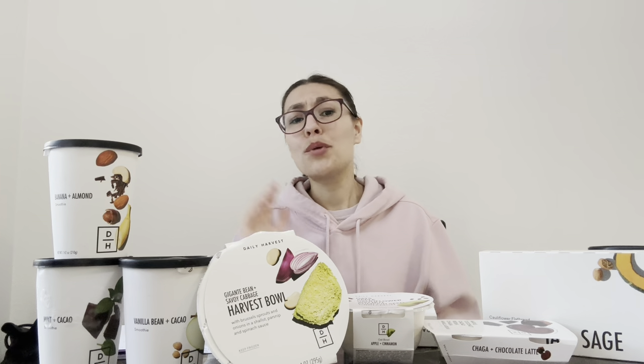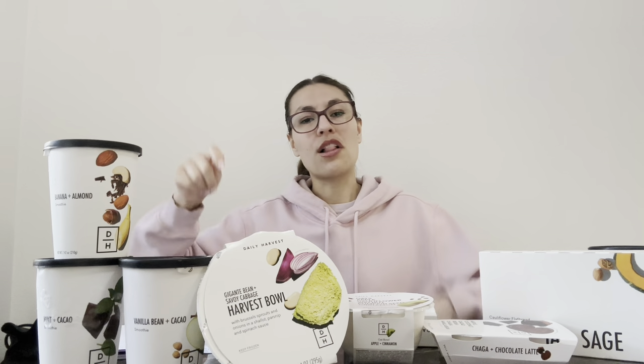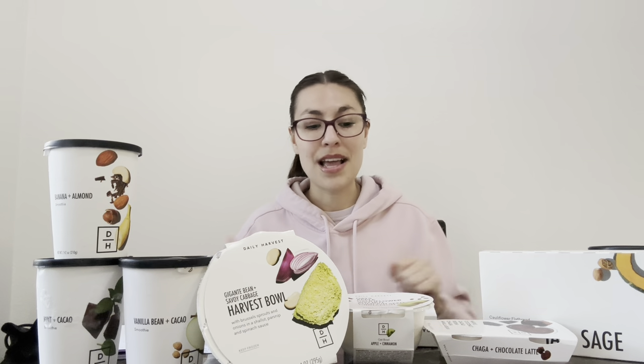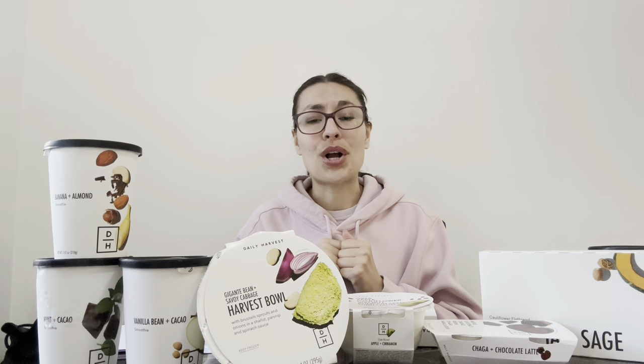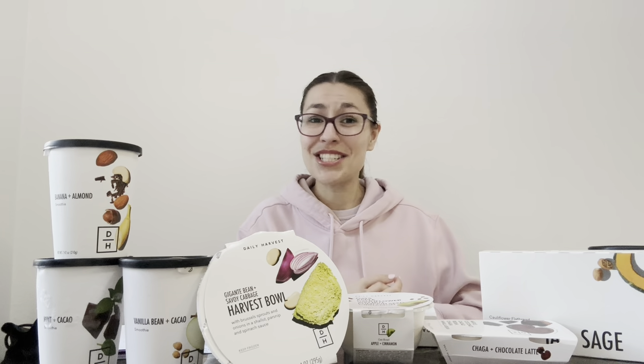Anyway, I hope this was helpful — these are things I wish I would have known prior, because all the reviews I watched were just taste tests. I will do some of those in my shorts, but I'm going to cut it here for now. I hope this was helpful for you. Make sure to like and subscribe for more reviews — it really helps grow this channel. I hope you guys have a great day. See you next time. Bye!